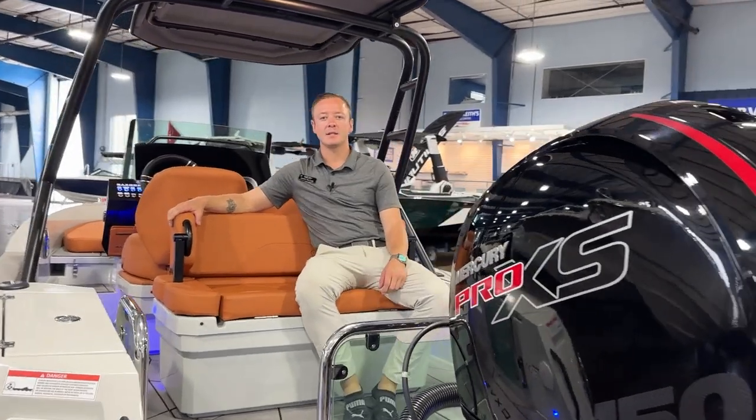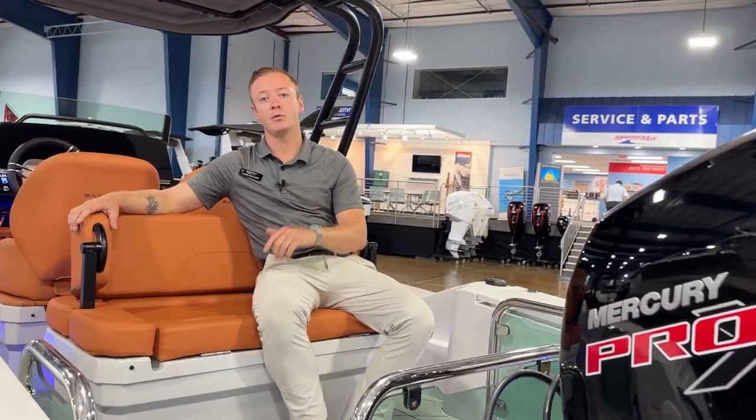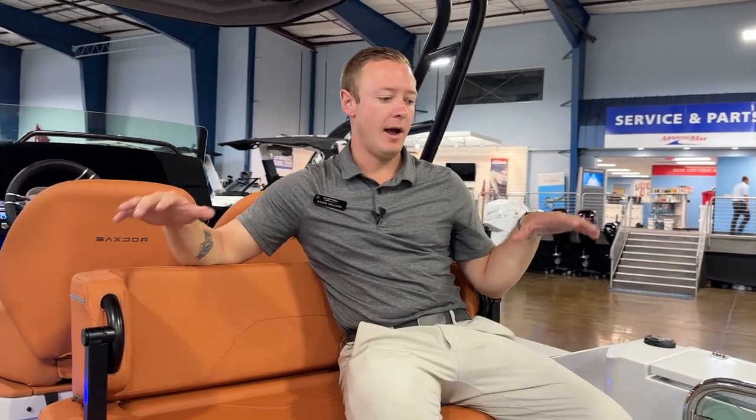Hey everyone, this is Aaron Williams over at MarineMax in Clearwater. Today we're going to be walking through the SAC Store 200 and we're going to start here aft.